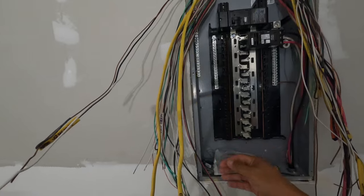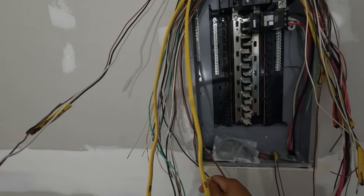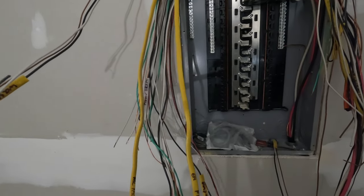As I was running the wire, I would leave little notes on it — just a little piece of the insulation — so I know what everything is going to.